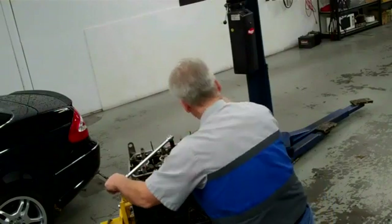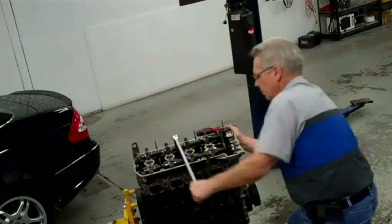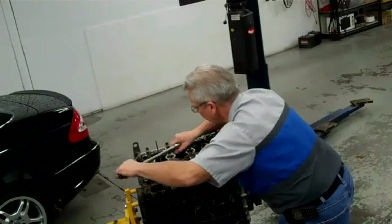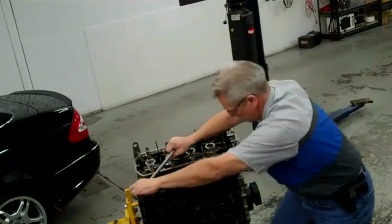Loosen the outer bolts. Now we're going to take some sounds of loosening tight head bolts. These are stretch bolts, so we'll measure them.